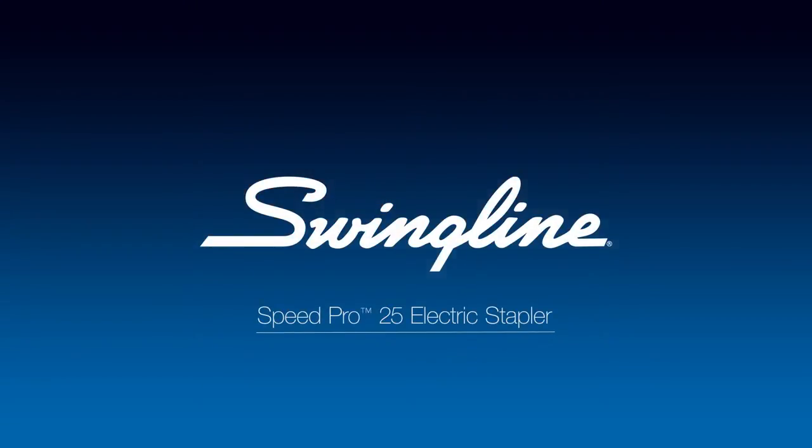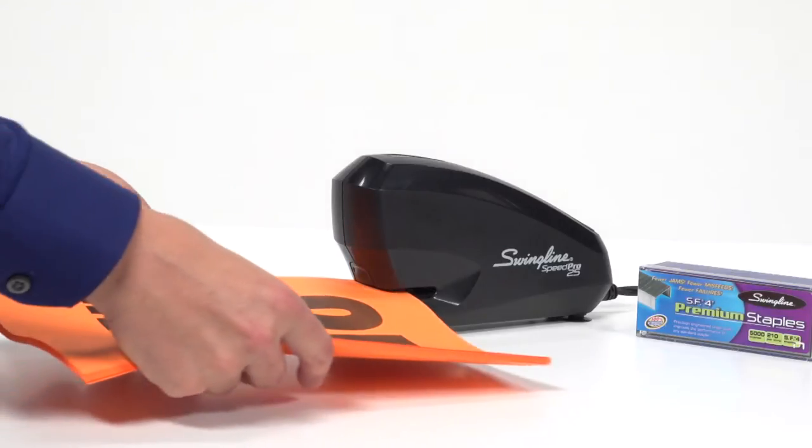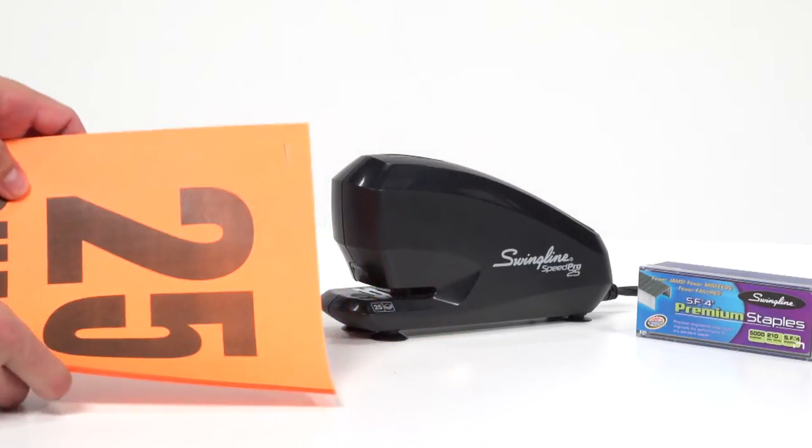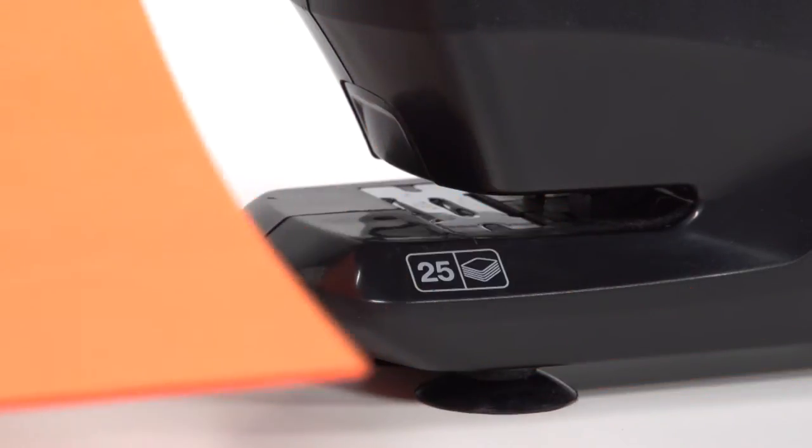Swingline SpeedPro 25 Electric Stapler. Here's an electric stapler that is three times faster than a typical electric stapler. It can staple up to 25 sheets when you use Swingline standard quarter-inch or SF4 staples. It operates jam-free so that your stapling productivity maintains consistency.